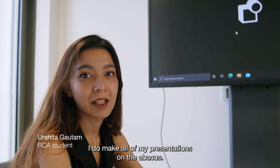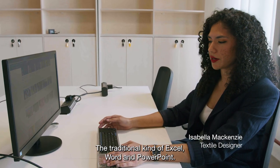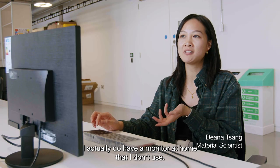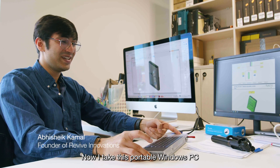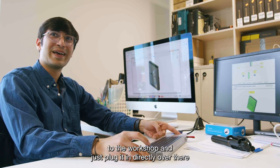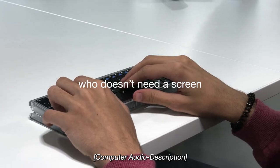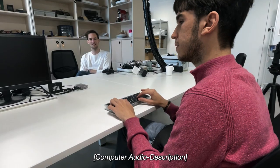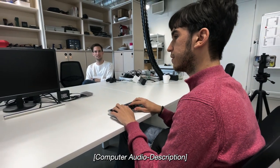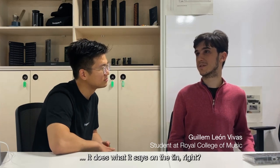I make all of my presentations on the Abacus — the traditional kind: Excel, Word, and PowerPoint. I actually have a monitor at home that I don't use now. I take this portable Windows PC to the workshop and just plug it in directly. I think it does what it says on the tin, right.